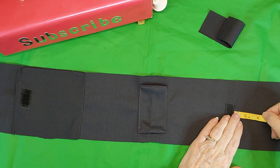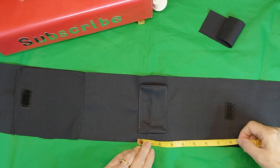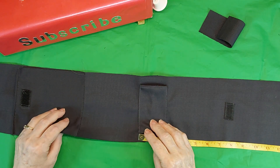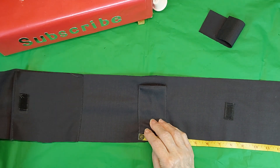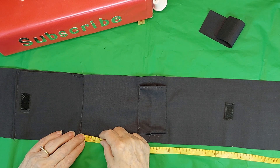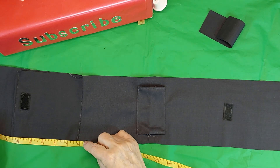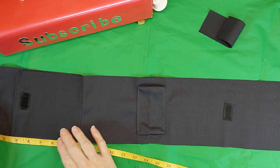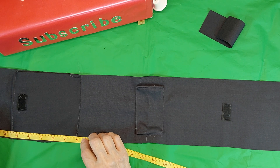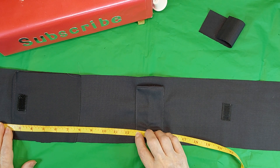There's one piece of Velcro at 8 inches. The belt loop is at 16 inches. The bottom of this pocket is 5 inches. And from the top down is about 8 inches. So your pocket is at 8 inches from this end. 13 inches for your belt loop.